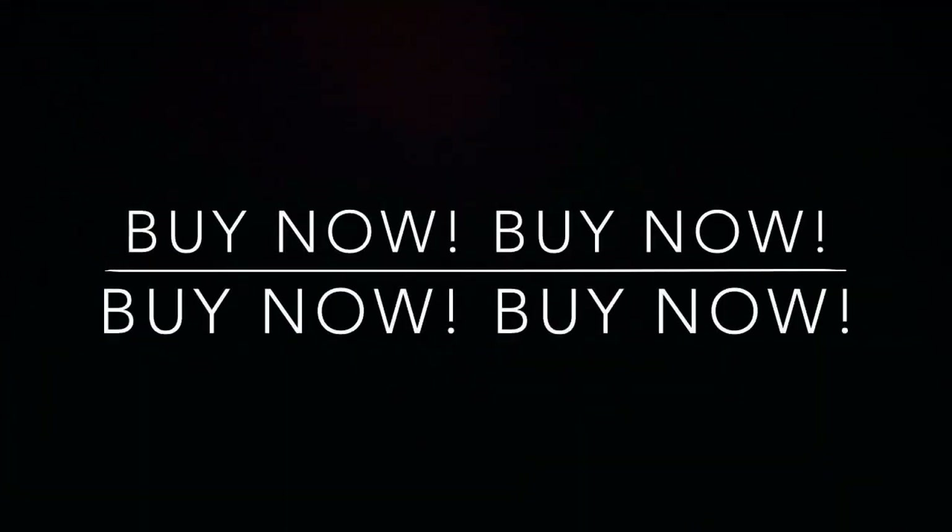Reviews. A definite 5 star. Amazing, I couldn't put it down. Buy one today.